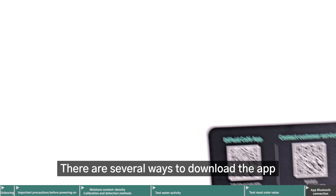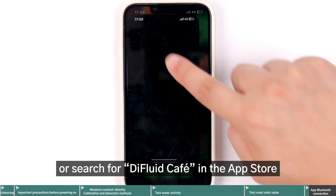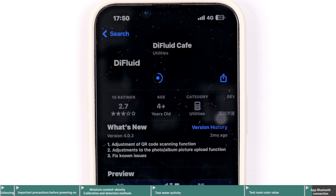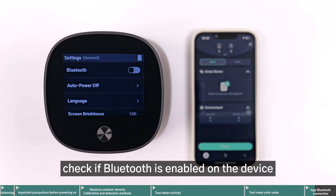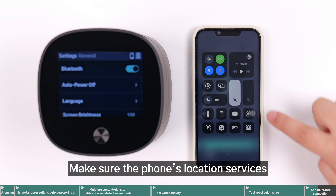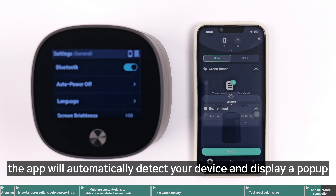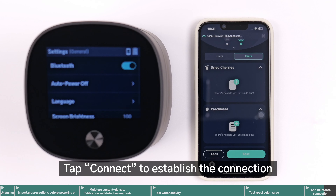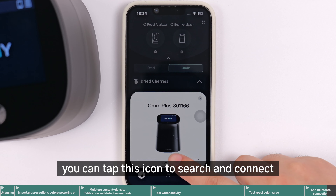There are several ways to download the app. You can scan the QR code on the card in the package, or search for D-Fluid Cafe in the App Store or Play Store and download it directly. Before connecting, check if Bluetooth is enabled on the device. Tap General and enable Bluetooth. Make sure the phone's location services and Bluetooth are turned on. With both the app and the device turned on, the app will automatically detect your device and display a pop-up. Tap Connect to establish the connection. If the connection pop-up does not appear, you can tap this icon to search and connect.